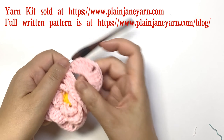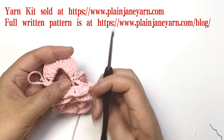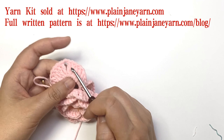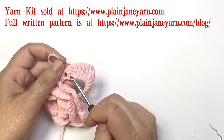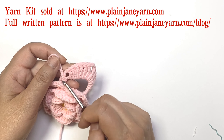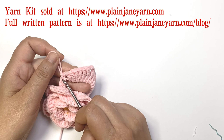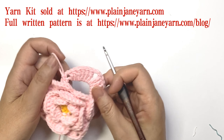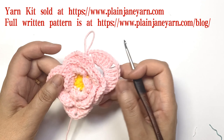So this is the group, which is: two chains, one double crochet, five triple crochets, two chains, five triple crochets, one double crochet, two chains, a slip stitch to the next double crochet stitch. Repeat this for another three times to finish this round.